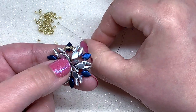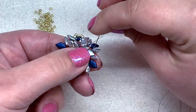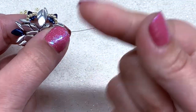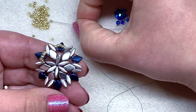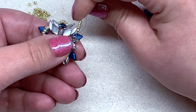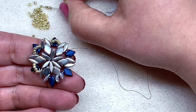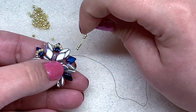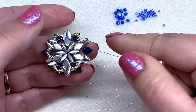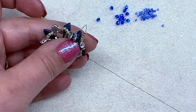Repeat by picking up five more 11-0s and heading through the next moby duo, gem duo, and moby duo. Take your time. Repeat five 11-0s, moby duo, gem duo, moby duo all the way around. This is going to form some structure on the back of the pendant and start to bring it all together and cinch it up. Continue through the last moby, gem, and moby to complete the round.